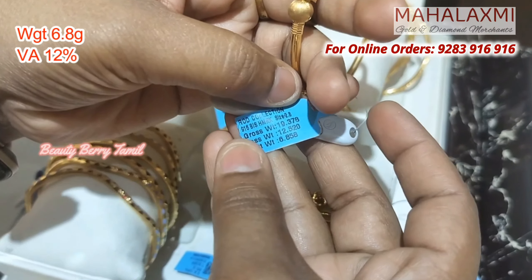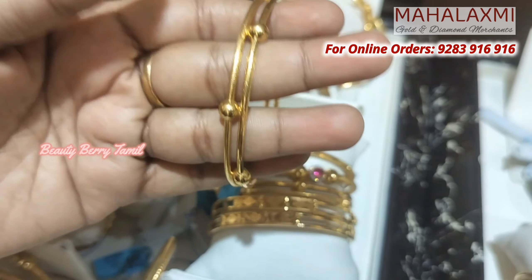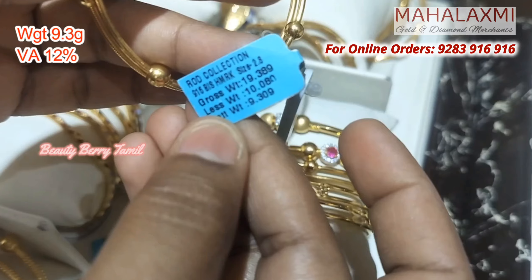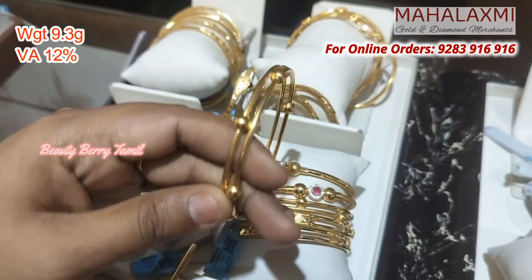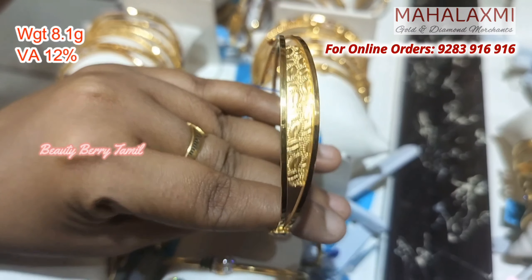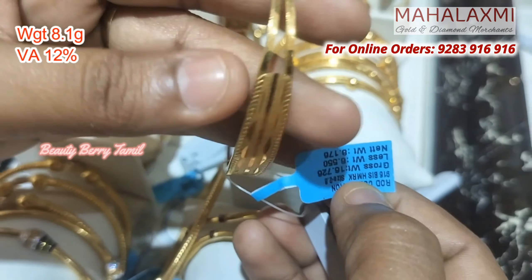This is 6.8 grams of weight — a single bangle. This is 9.3 grams of weight. This is 2 bangles attached together. This one is 8 grams of weight, with 12% wastage.